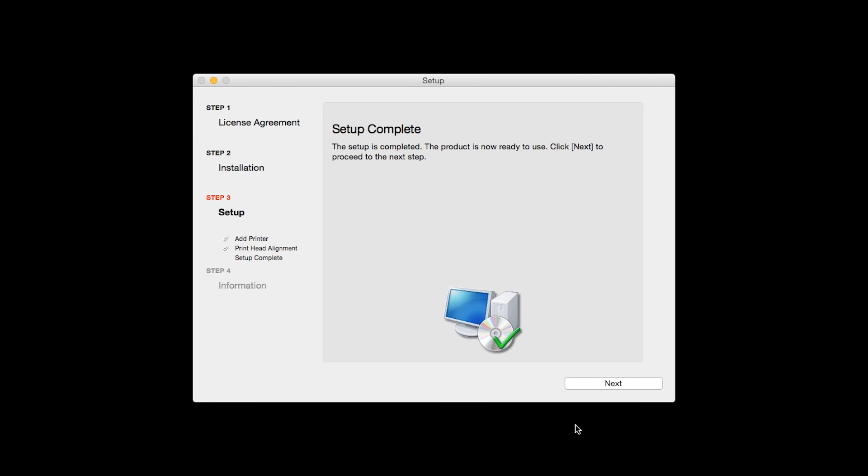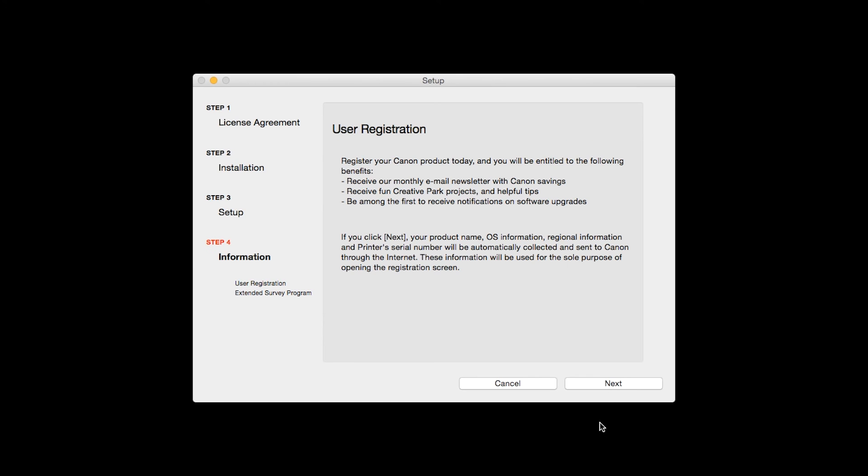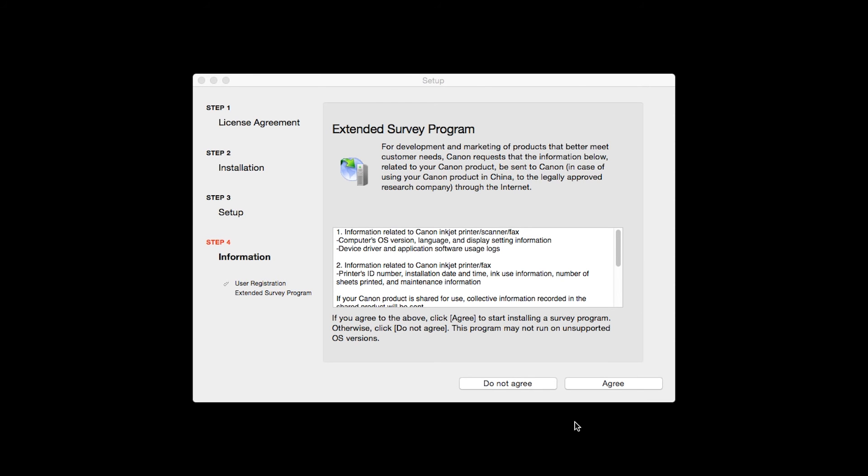Wireless setup of the printer is complete. Click Next. At this time, you will be prompted to register your product. If you choose to register at this time, a new window will open. After registration is complete, you can continue with the installation. An Extended Survey Program screen will appear. This optional program is used for the development and marketing of Canon products. If you agree to participate, click Agree. If you click Do Not Agree, the Extended Survey Program will not be installed.